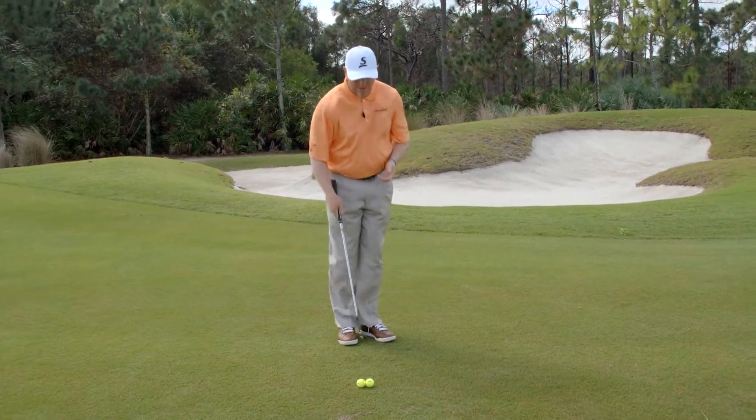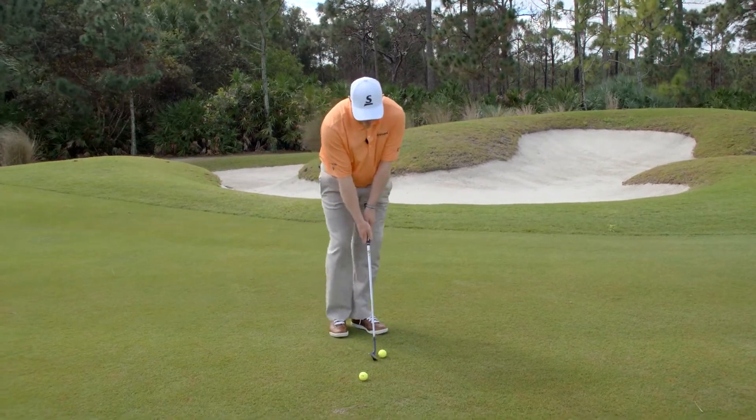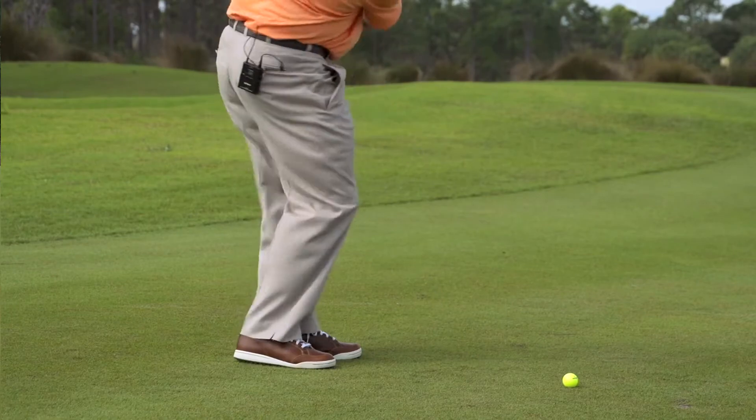I'm going to move into something bigger now. It's the same technique — I'm not going to change anything, just make a slightly bigger motion. Same mechanics: ball middle, no hinge, and through.